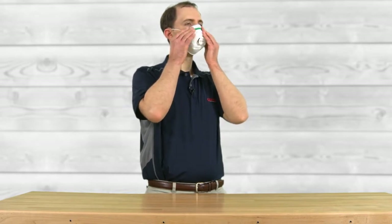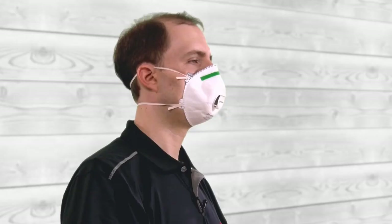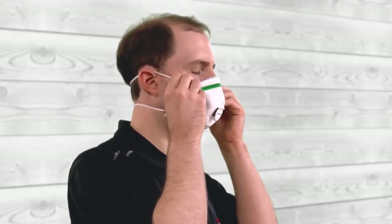If the respirator has a metal nose piece tab, use the fingertips of both hands, one on each side, to mold it to your nose. The reason for using two hands is that pinching with one hand may cause it to take an odd shape and allow contaminants in. The final step of donning your respirator is to adjust the face piece and straps until you have a comfortable fit.